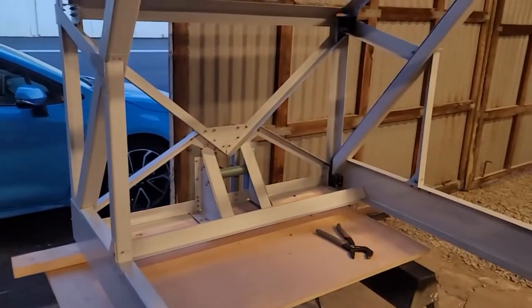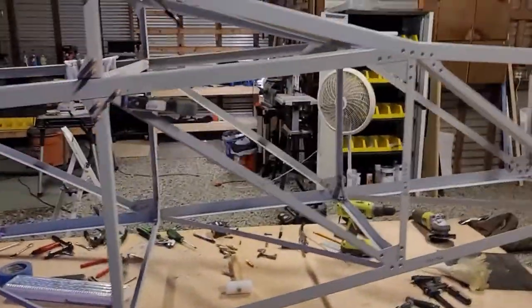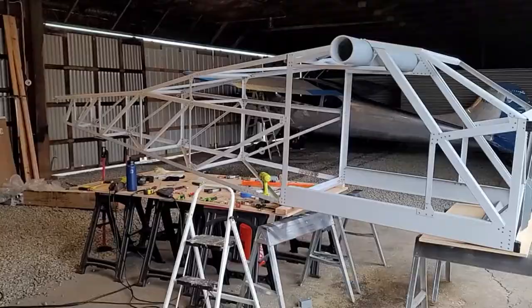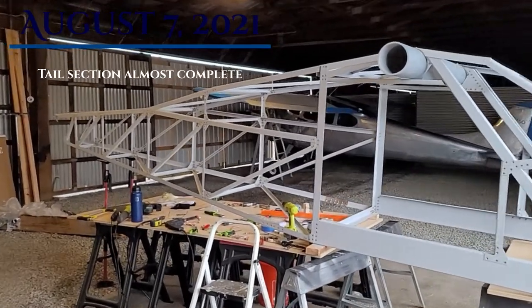The weldment I keep mentioning in pretty much every video - I keep putting it off, but eventually it'll get done. That's the progress for July 30th.